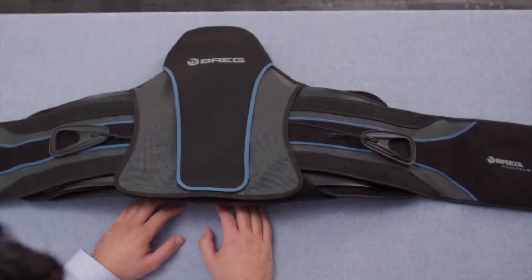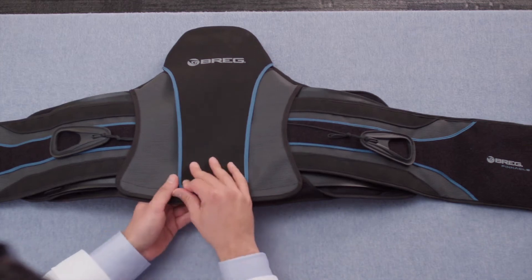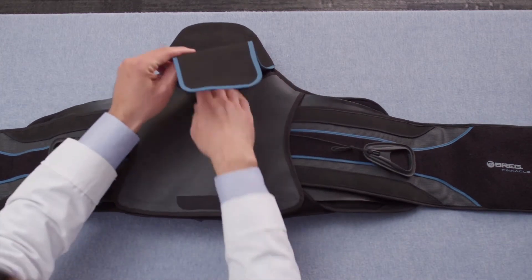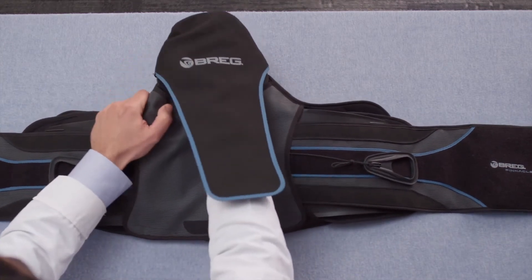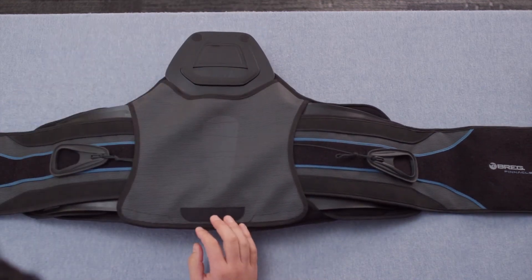We'll replace the pads on a Pinnacle 637 model, but the process is the same on all of the Pinnacle lumbar products. Start by removing the hood on the back of the Pinnacle lumbar product. This hood can be discarded if you're replacing it on a 631 or 637 model. However, on the 627 model, you're going to reuse the same hood.